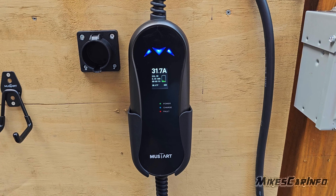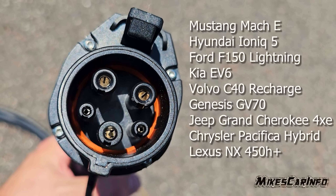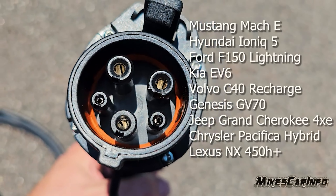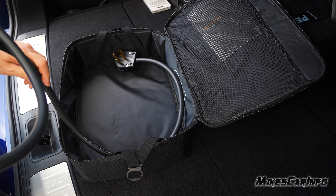I have about one year's experience with the brand Mustart. I bought one off Amazon because I needed one right away and didn't know what I was buying, but it turns out I made the right choice. It was a good brand, a good product, and it lasted me a full year with no problem. I've charged tons of different vehicles with it.